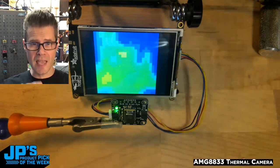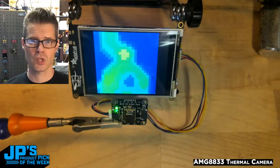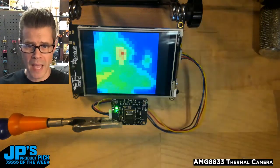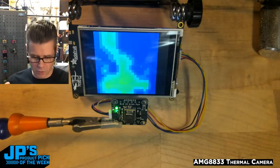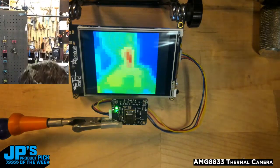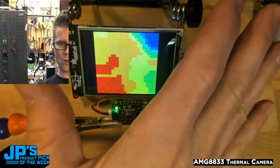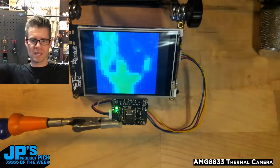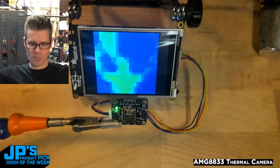It is using its 8 by 8 infrared sensors to measure the temperature of objects in front of it. This program is actually interpolating that to 124 pixels, so you can see we get a really cool predator thermal vision look at the world. You can see pretty clearly me waving my arms here.